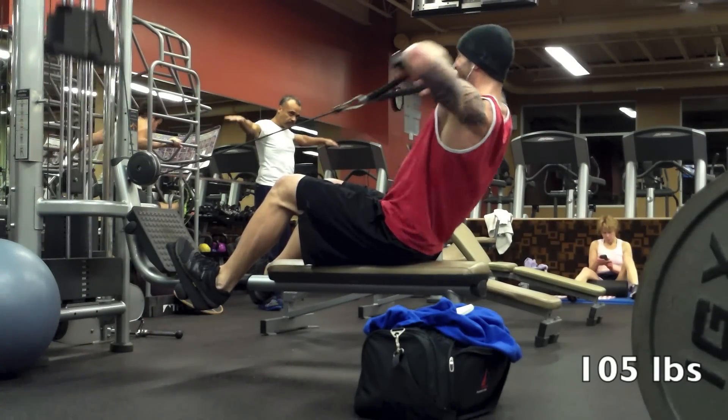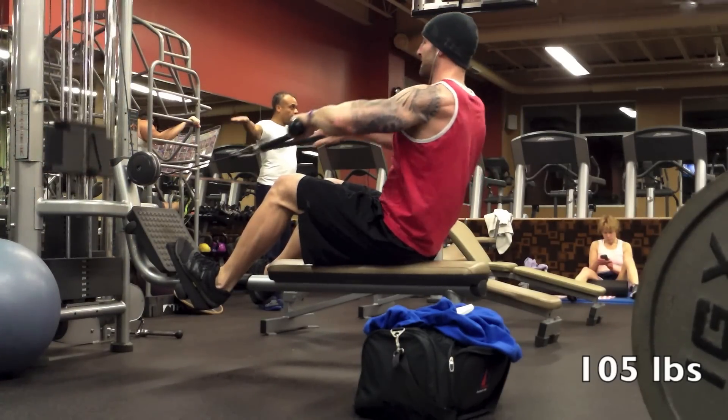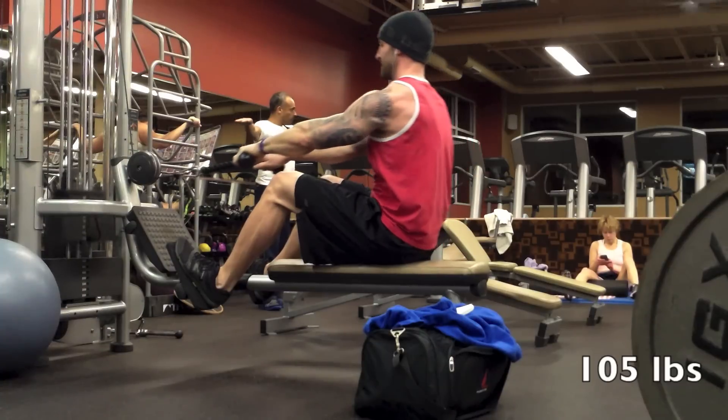Ending the day with some face pulls — seated ones for a little bit more support, using a rope attachment. Three sets of 10 at 105, weight was static. The rope was really hurting my hands at some point, just cutting in, so I had to readjust — just something to work with going forward.